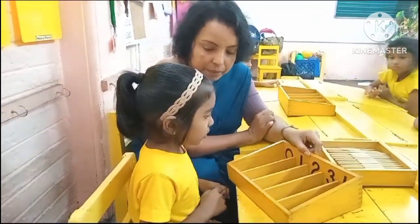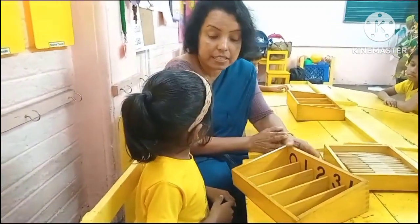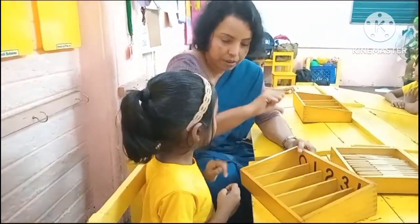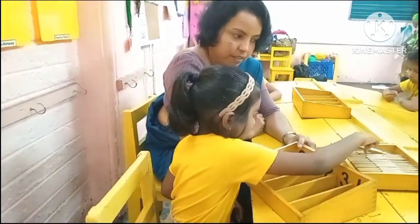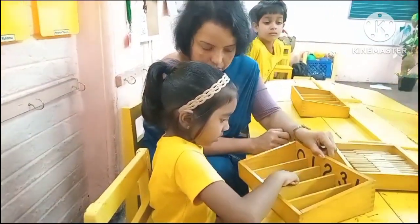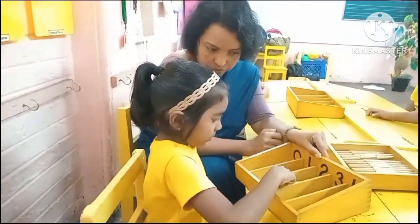What is this number, darling? 2. Now how many spiegels do we have to take? 2. Okay. Shall we take 2 spiegels from the spiegel box? First, keep your thumb finger and pick it up. 1... 2. Okay. Number 2.